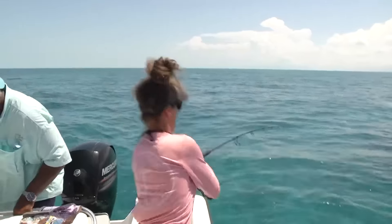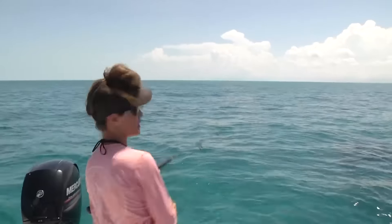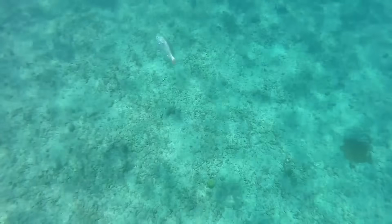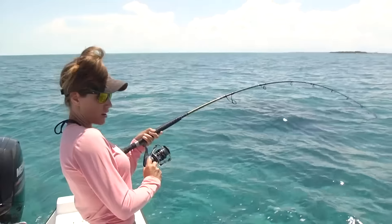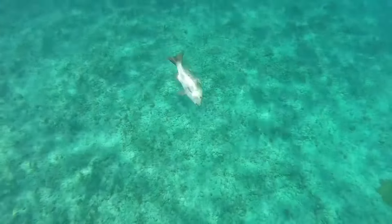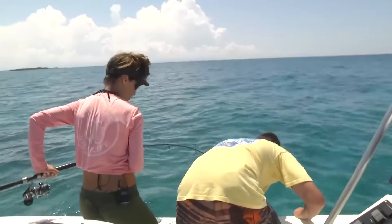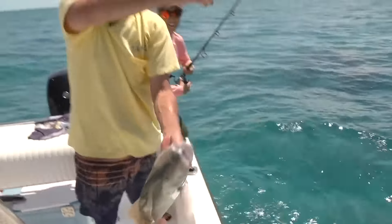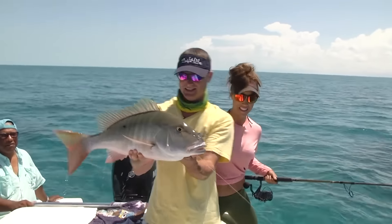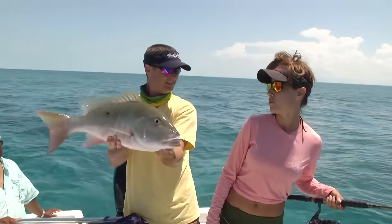Wow! Good job. Oh my goodness, what is this fish? I almost went overboard. What I have here is 40-pound Yozuri topknot leader — much needed here because we have a lot of rocks and a lot of everything that could break us off. It's a nice mutton. Beautiful fish. There he is. Another stud. Look how pretty that is. These fish, they put up a fight. They're fun.